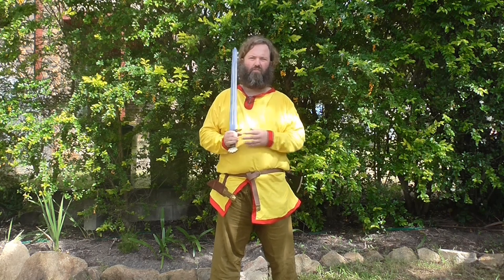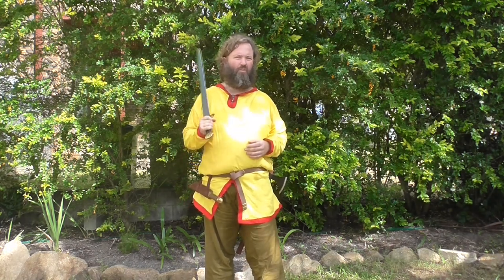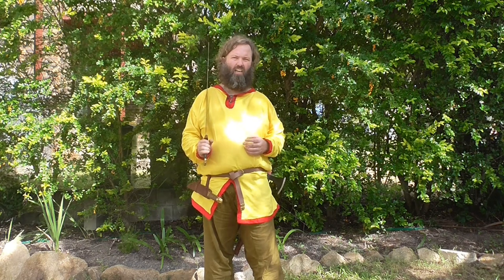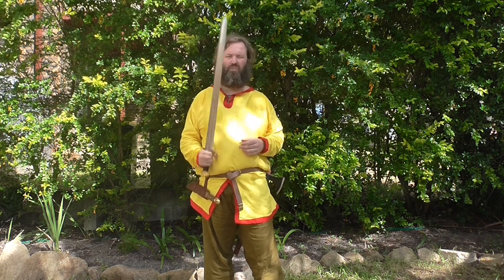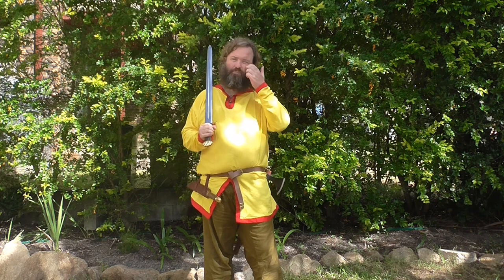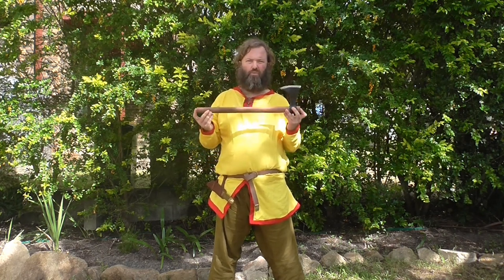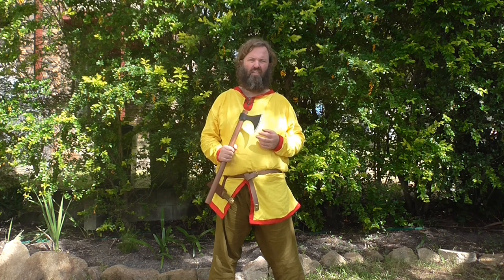I've been a re-enactor for several years now and done weapon training for a long time. I train against swords all the time and I'm very confident with my use of a sword. I believe I could take on someone with a sword coming against me. In the medieval period, swords would have been much less common than you might think — they were really the weapon of the nobility or the upper classes, and would have cost an absolute fortune, whereas an axe like this would have been far more common and could have been made very simply from ash, oak, or similar wood.